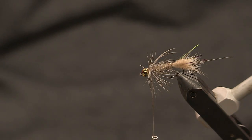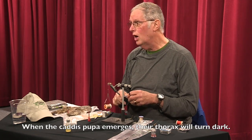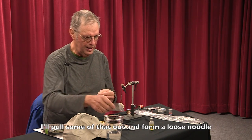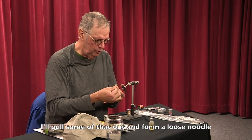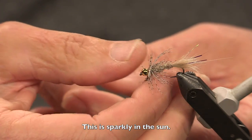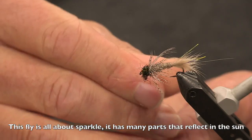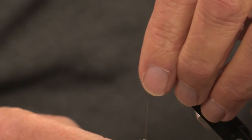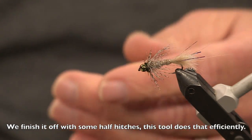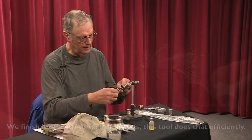One thing about caddis pupas when they're emerging is usually their thorax will turn dark. To represent that, I've got a little ice peacock dubbing here — black. I'll pull some of that out and form a little loose noodle with that material. This is just sparkly in the sun; this fly is all about sparkle. So we've got our little black thorax in here now, which we want the fish to key on. Then we finish it off with some half hitches using this little tool — it's called a whip finish — which lets us do that very efficiently.